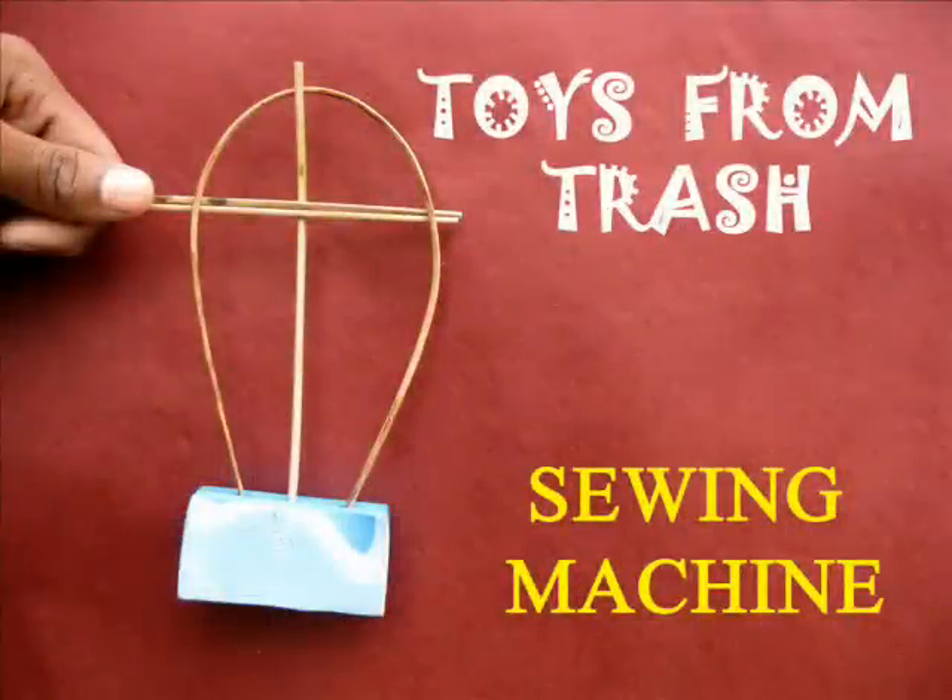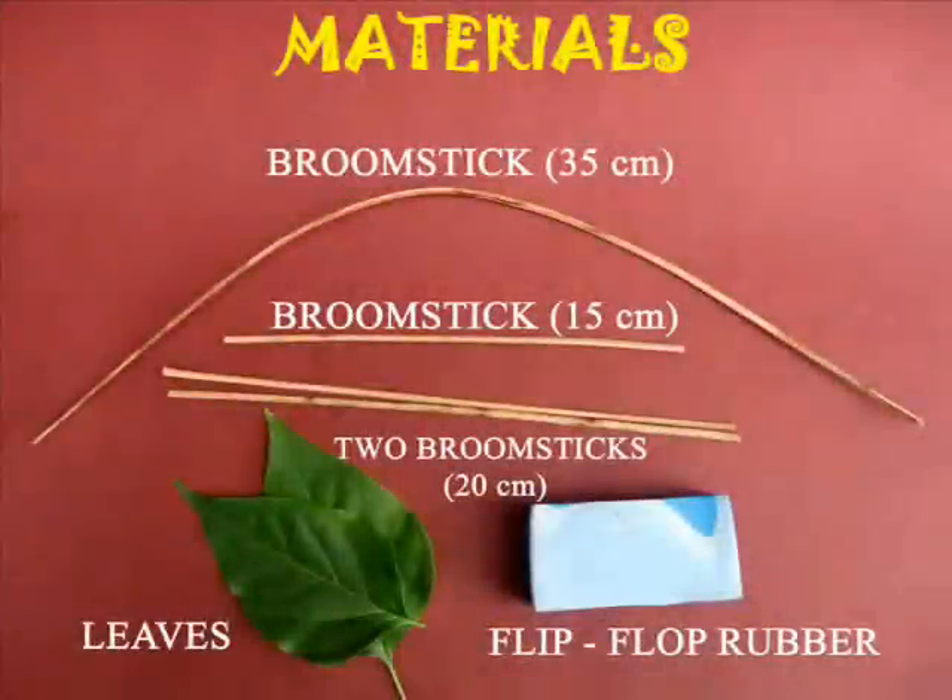This simple sewing machine is easy to make. Take a piece of rubber slipper and make three holes in it.